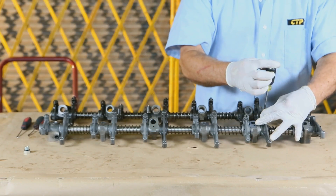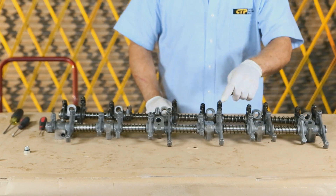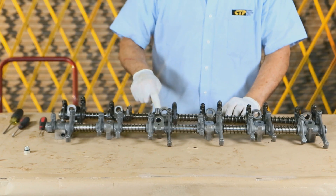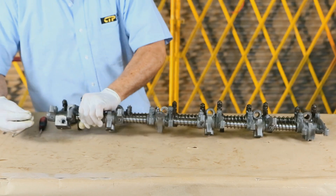Now that our rocker shaft is completely assembled, compare once again with the assembly we removed to ensure that all the components are in the correct position and sequence. The rocker shaft assembly is now ready to install.